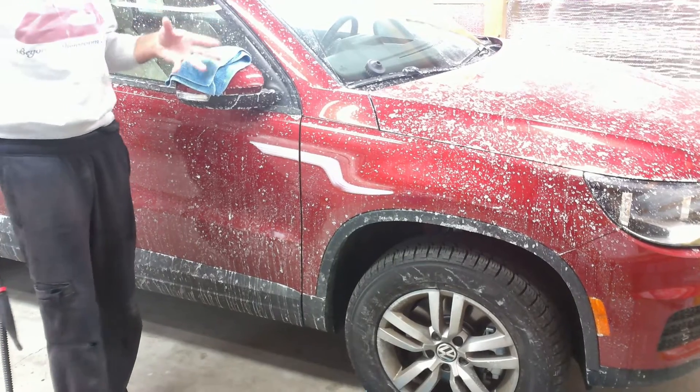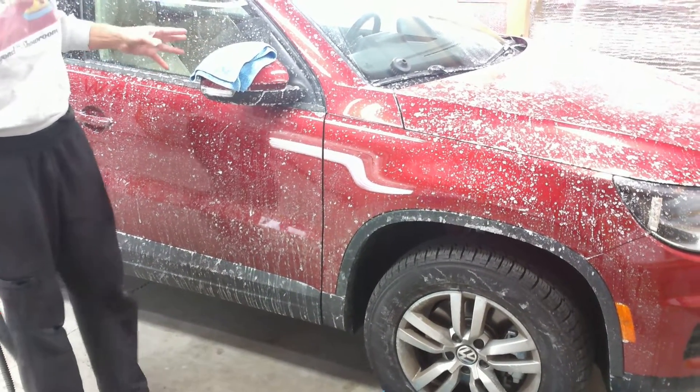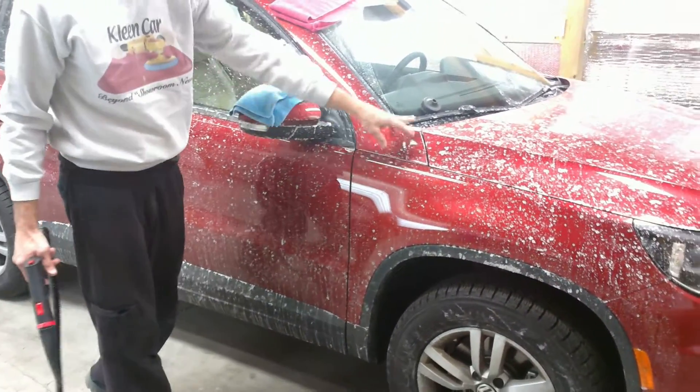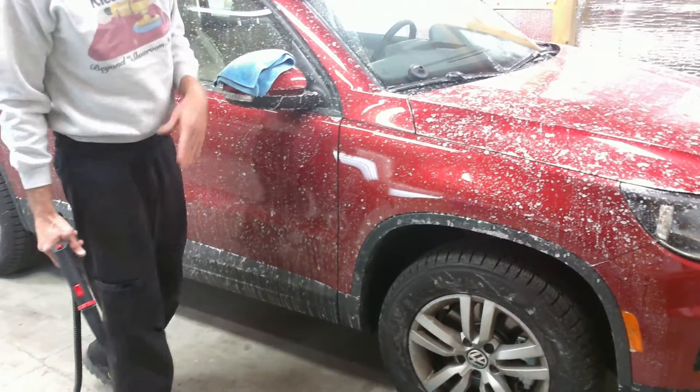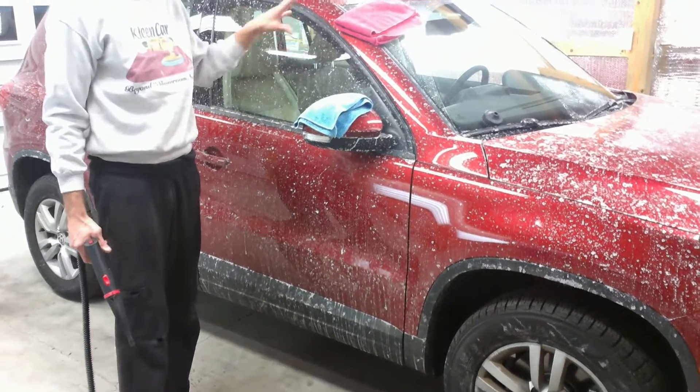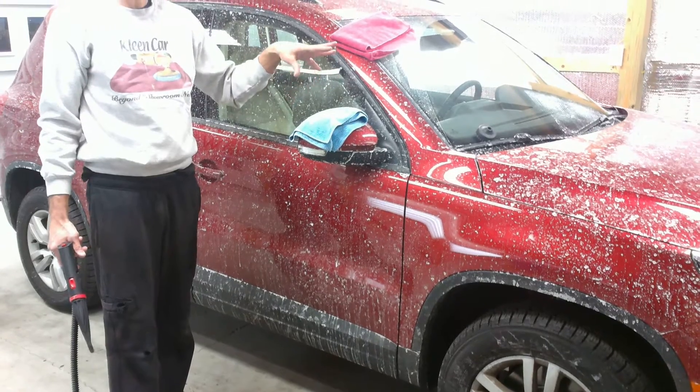Now if we just used a bucket of Optimum No-Rinse and wiped the car down, we'd get the car fairly clean, but we want to get all the nooks and crannies where the salt is built up. So we're going to use a combination of steam to blow out the cracks and crevices, then turn the injection on.